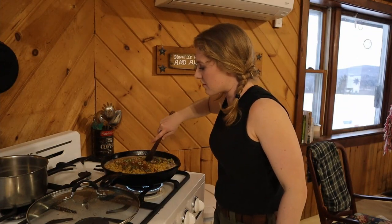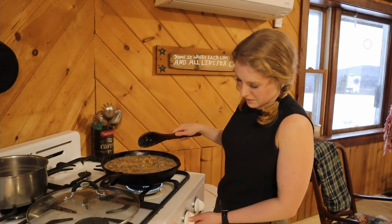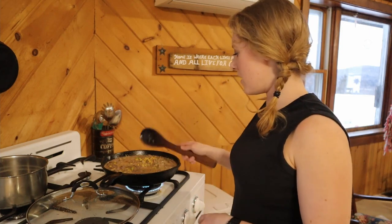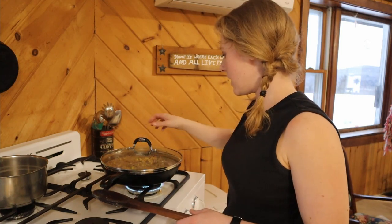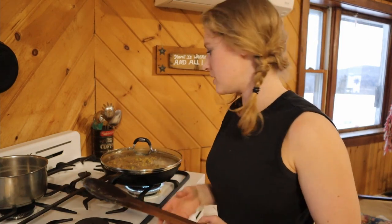Now I'm just going to carefully stir this. I'm going to turn that up a little bit, just till it starts to simmer, and then I'm going to turn it down. I'm going to let it simmer with the cover on. It's not rocket science, so just adjust the heat as you need to.